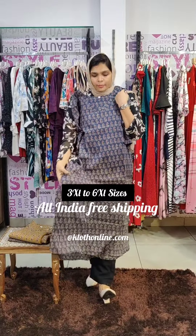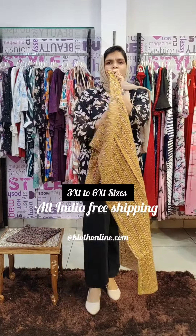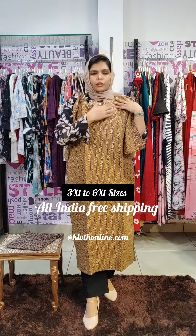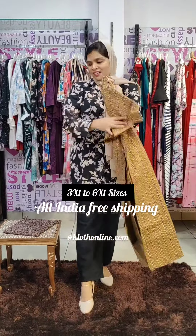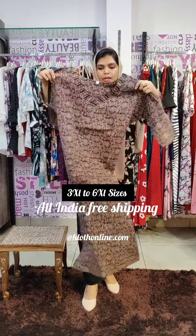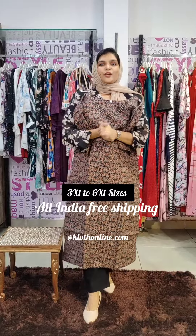It is made in cotton fabric and features a running stitch and stripes pattern. The size range goes from 3X and 6X up to 46X and 52X.